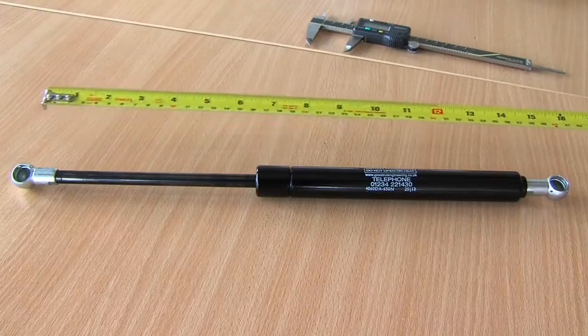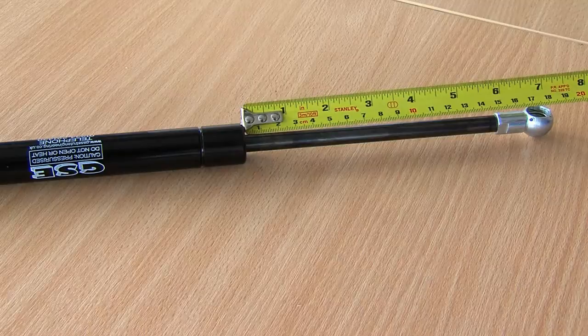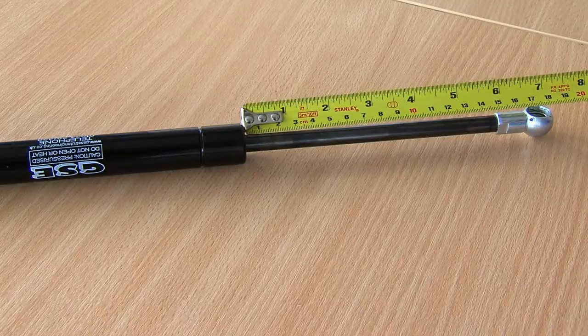Measure the open length of the gas strut between the centres of the end fittings. Measure the stroke length, then refer to the relevant product page to identify the end fittings you require.